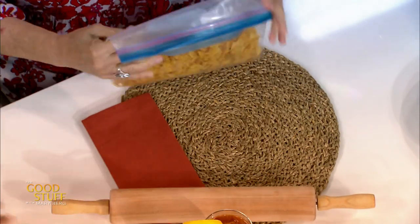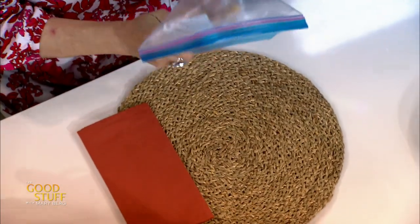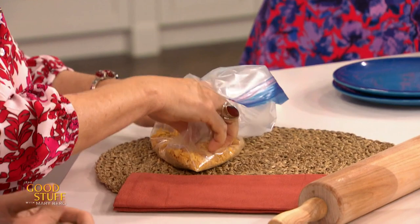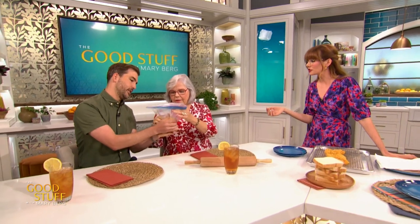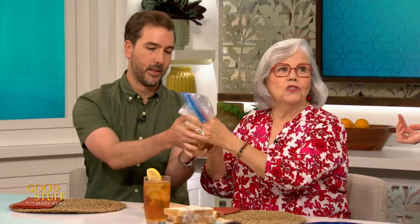Watch out for that iced tea — Aaron, you're on iced tea. Just like at home, spill watch. You're looking for the cornflakes to be kind of the consistency of the bottom of the cereal bag, you know what I mean? Give a couple crunches. That looks beautiful. This is noisy. All right, that is what you're looking for — about two cups of crushed cornflakes.